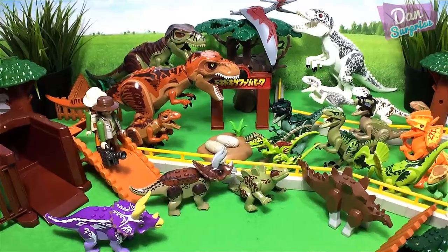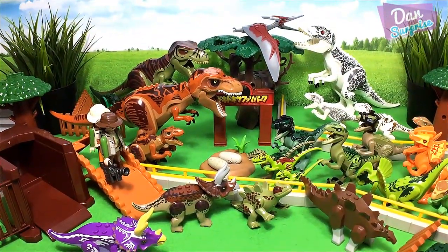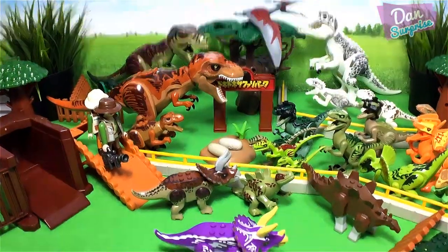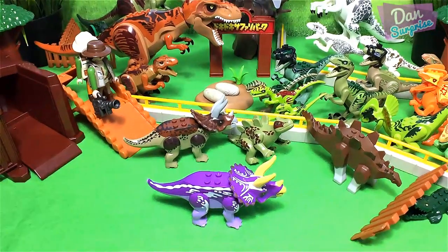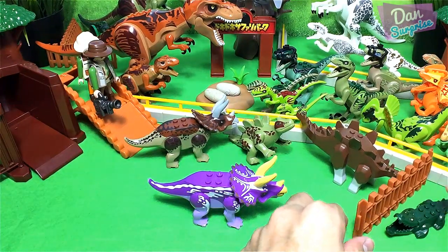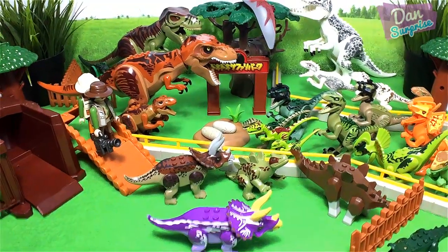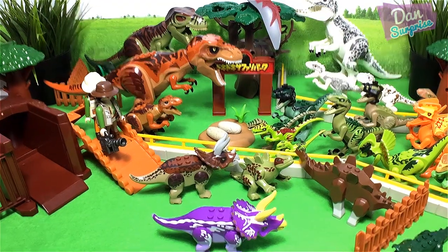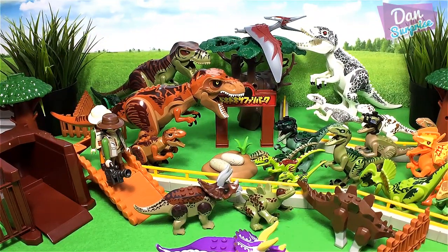So this is our entire Lego dinosaur zoo! I think it looks pretty cool. Over here we have the T-Rex enclosure, here we have the Indominus Rex; on top of the tree we have a prehistoric flying reptile Pteranodon; two humans on top of the bridge; the herbivorous section with two Triceratops and two Stegosaurus; a Sarcosuchus which is actually a crocodile; and this portion we have many carnivorous dinosaurs like raptors, Compsognathus, and Dilophosaurus. Please let me know in the comment section whether you guys like my dinosaur zoo!